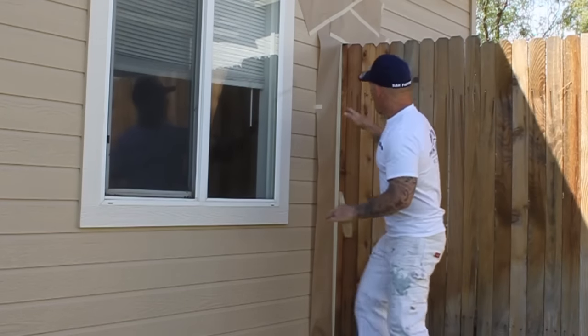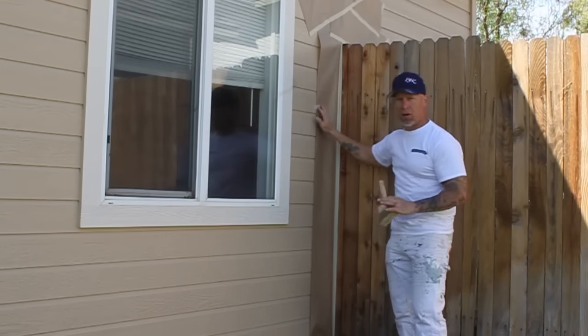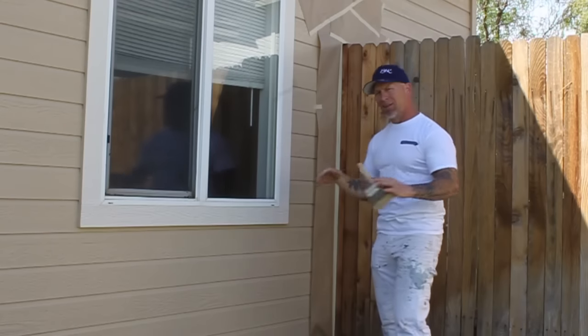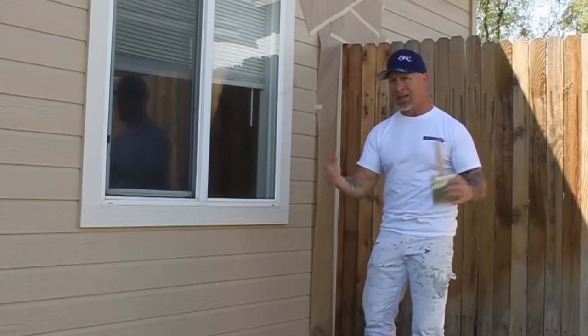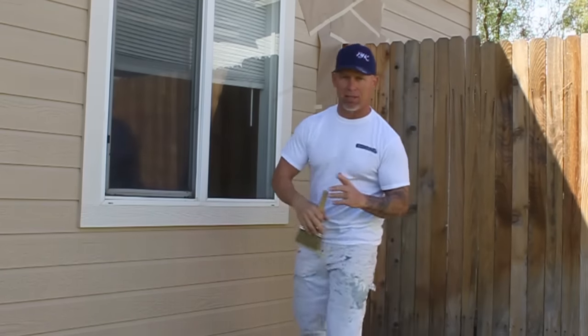I've used a hand mask and you can see I've masked off the house right here so I don't get any overspray on it. If you don't have a lot of experience masking, you want to mask off a lot farther so you don't get any overspray. The last thing you want to do — especially on a house you just painted — is get overspray on it, so do a lot of masking.